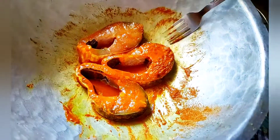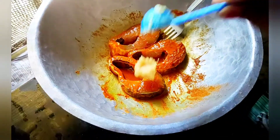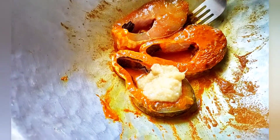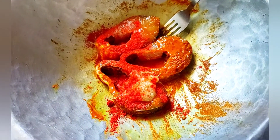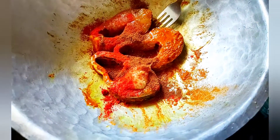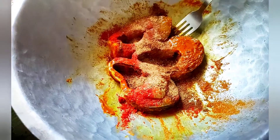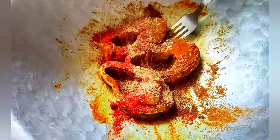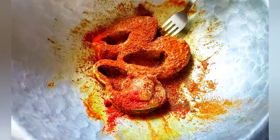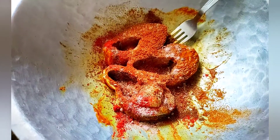We put a paste in the gaurd and ginger and pasta. Next we put a paste in the gaurd. I put jeera, I put rat masala, I put dhaniya powder, I put black salt.